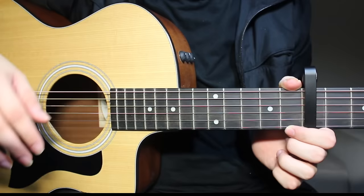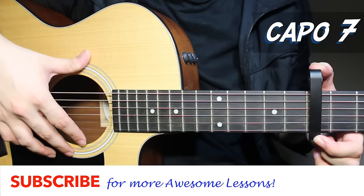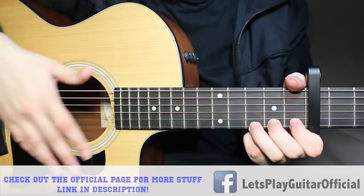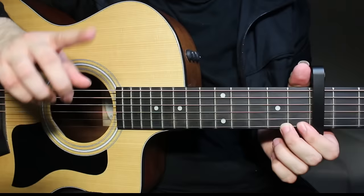Welcome back to another guitar lesson. Today I want to show you how to play Safe and Sound by Taylor Swift featuring the Civil Wars. This song is very beautiful. In order to play this song, you need a capo on the 7th fret, and I'm in standard tuning. So your guitar should sound a bit like this. Standard tuning, capo on the 7th fret, and you're ready to go.